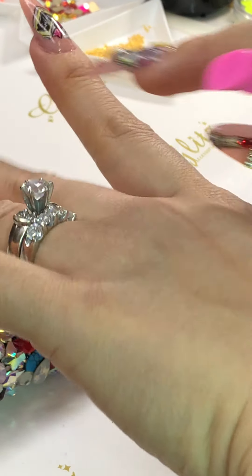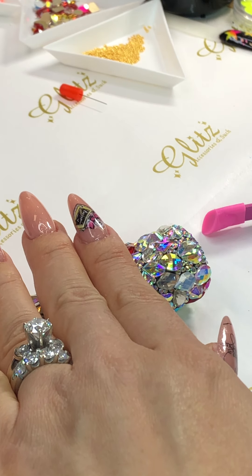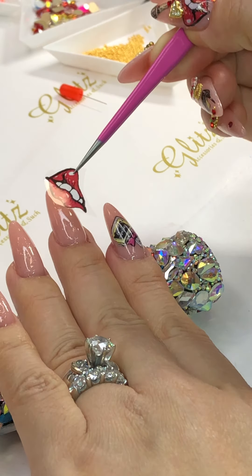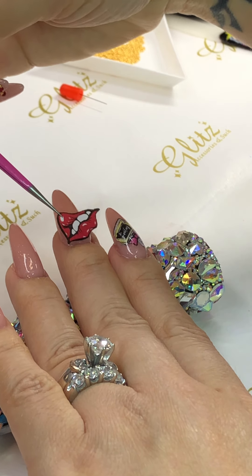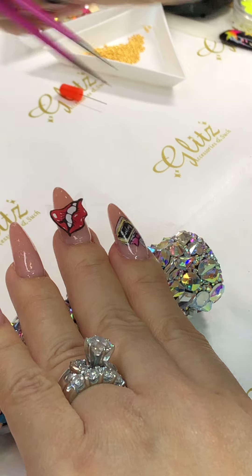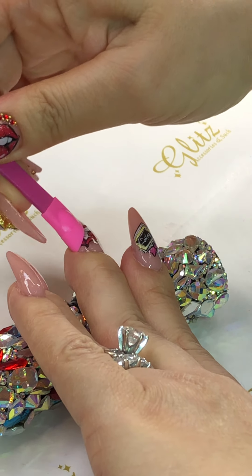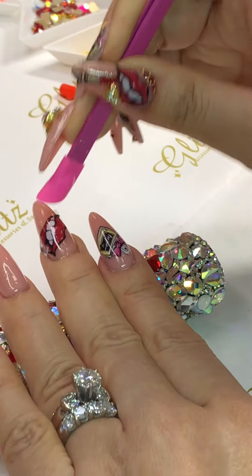This one with the perfume bottle is really fun to do. Moving on to the next one — this lip charm is big. I'll figure out which way to place it... that way. I can't get all the lips in there, but almost. You can do this on the thumb or on the ring finger.